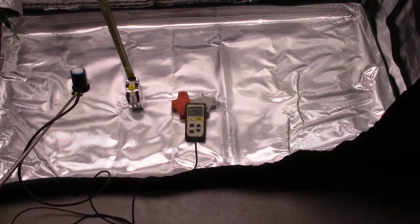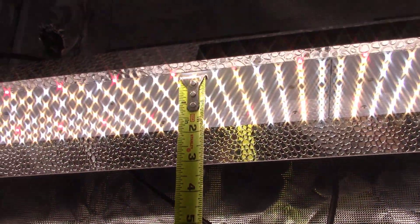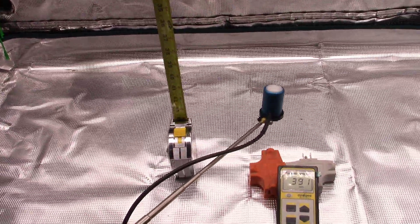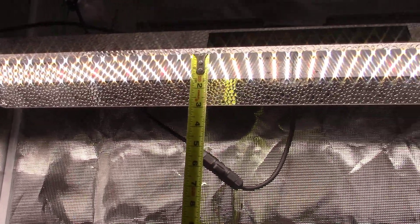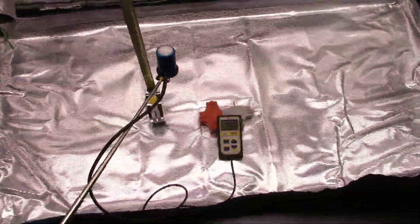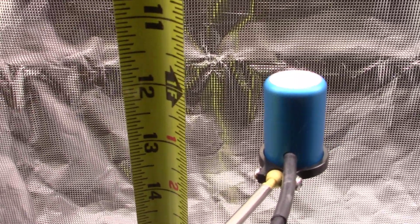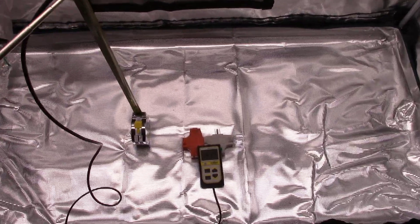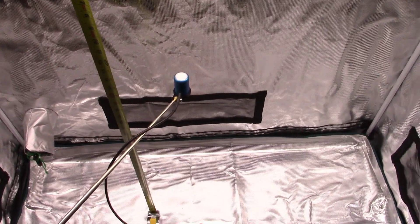We've got our PAR meter set up there, angled so you can see it without glare. We've got a tape measure set up - the diodes are just almost touching it, so we've got just about the perfect starting distance. Then we'll go down at 12 inches, 24 inches, and 36 inches. Our goal is to see how good the light spread is on this Mars Hydro light - how even it is across the tent at different distances. I'm exactly one foot down from the light now, holding it right at that one foot mark, and directly under the light we are at just over 1,000 PAR.